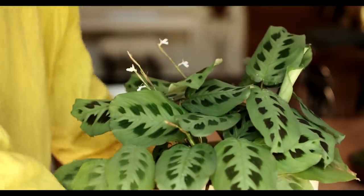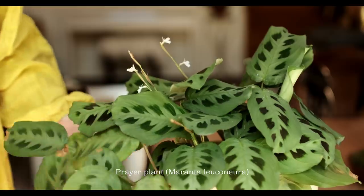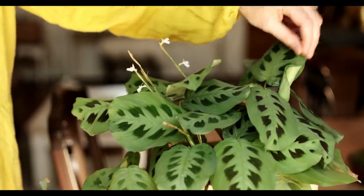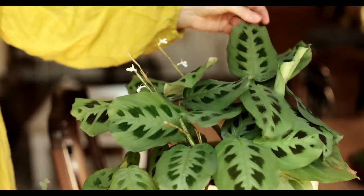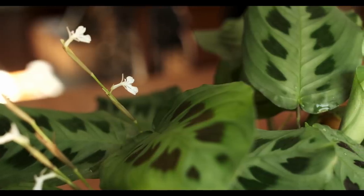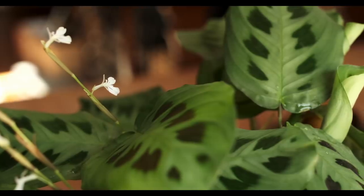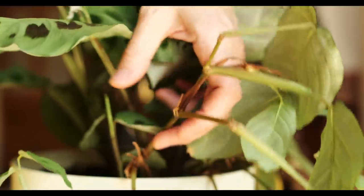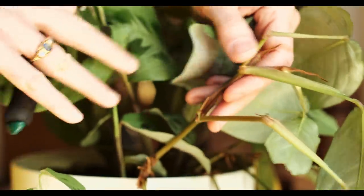Let's get straight into the first one being the prayer plant, and this is a really resilient plant. It's also very forgiving if you don't look after it well. It's called the prayer plant because every evening it closes its leaves up in prayer and then every morning opens its leaves out again. It's been in our family for decades.